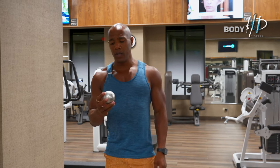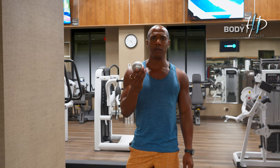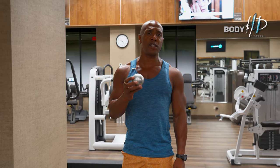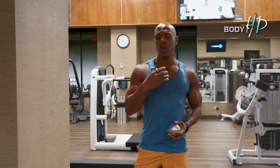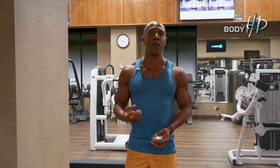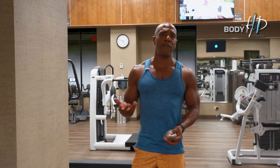We're going to use this massage ball here. This one is called a cryo ball — it's really cold and helps with inflammation, available at BodyHDFitness.com. But you can use any type of ball like a baseball, a regular massage ball, or ones with spikes. I particularly like this one.